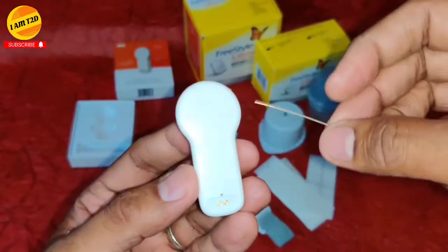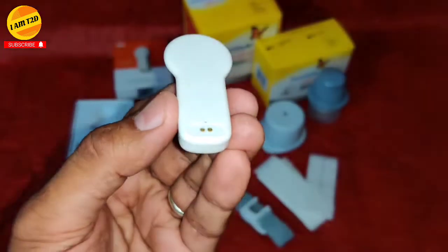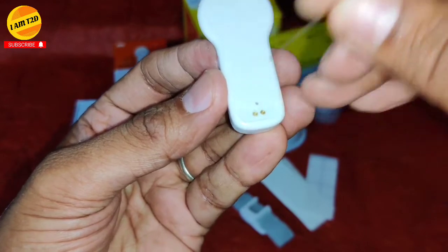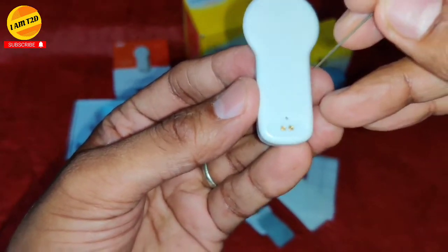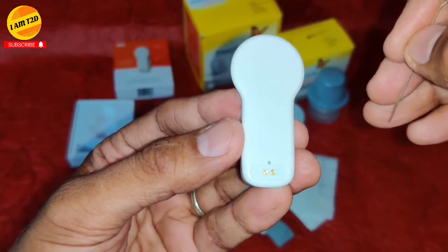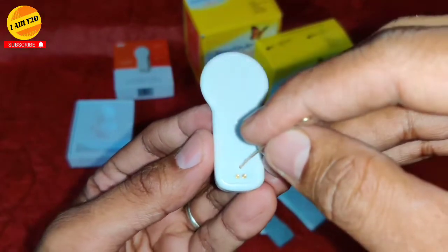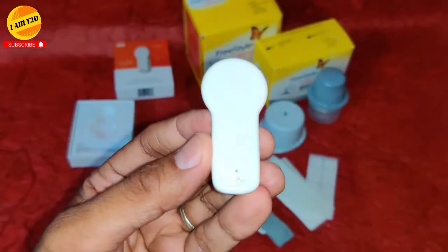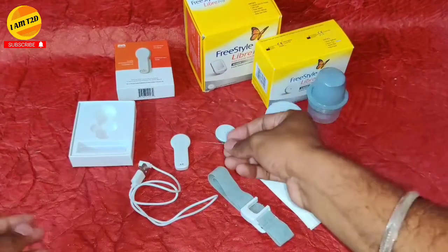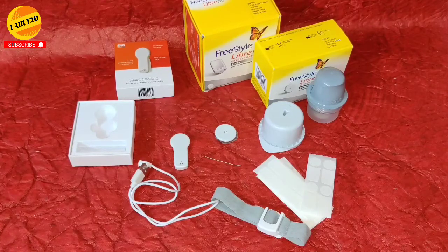Let me show you one more important thing. There is a small button hole just over the two charging connectors. To reset the MM2, insert a needle into this hole and press lightly. You will see a red flash and then a green flash after about one second — that indicates the device is ready to use.